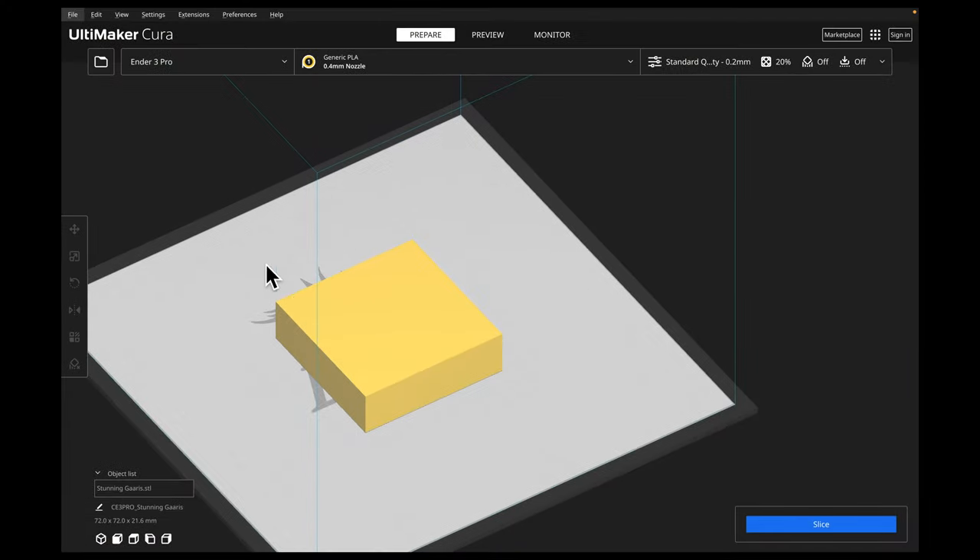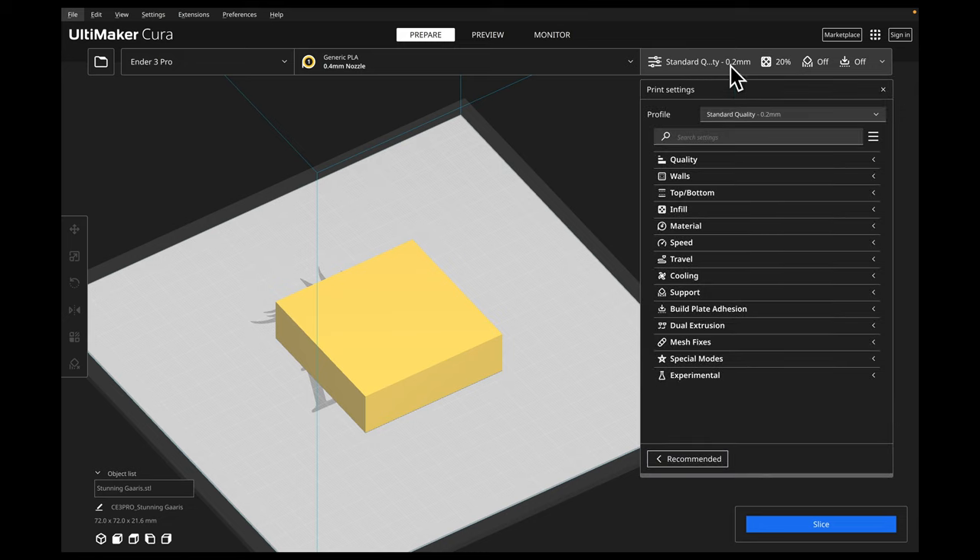I went ahead and brought in this box. Let's go into our settings. One thing before I even get started — if you don't have all the settings I have, click on the hamburger icon and then go to 'All.' That will give you all of the settings available to you in Cura.